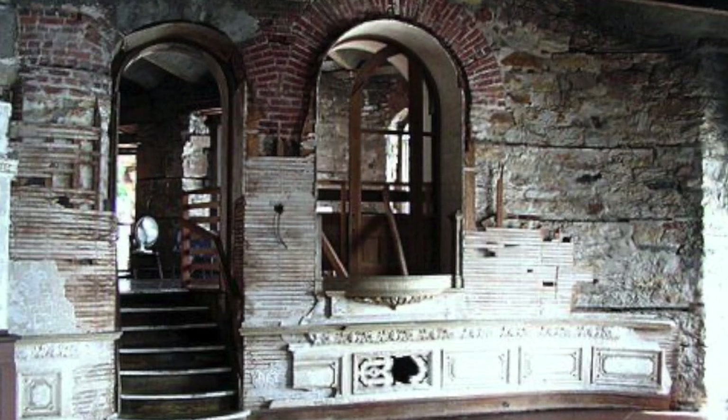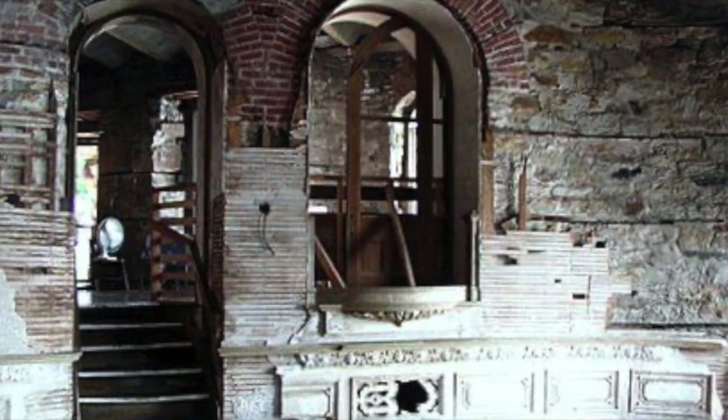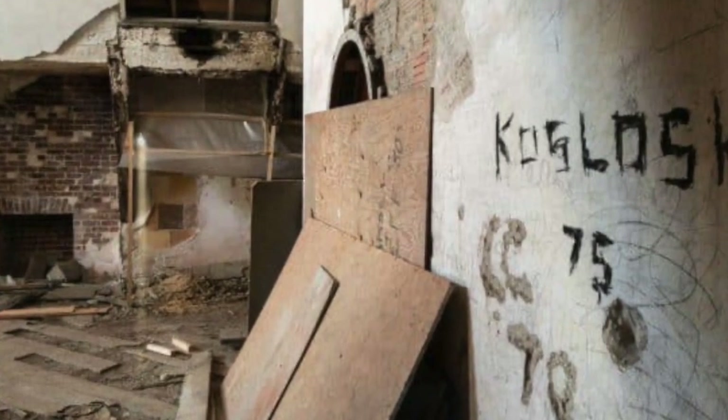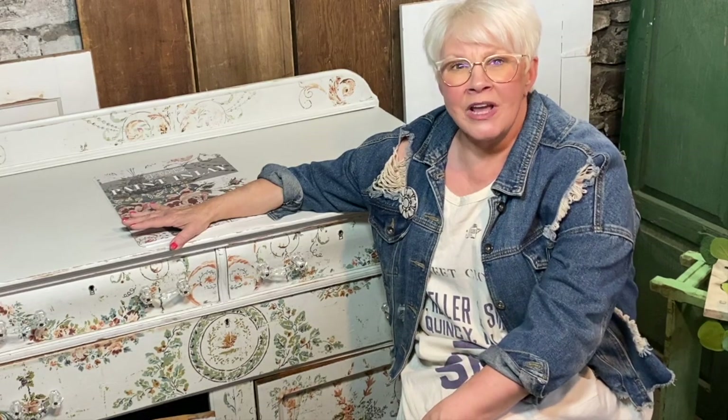Boldt wanted to create a beautiful summer home for his wife Louisa. Sadly, in 1904, after just four years of construction, Louisa died. George halted all construction and the building was left abandoned. I remember touring that beautiful place with the walls that were decaying and the scraps of wallpaper.